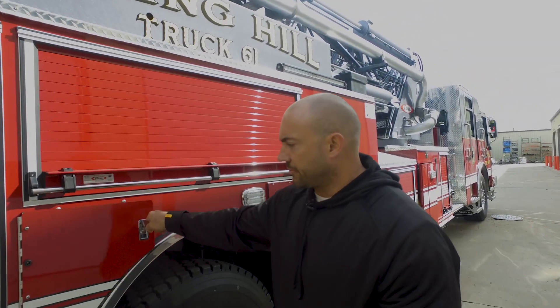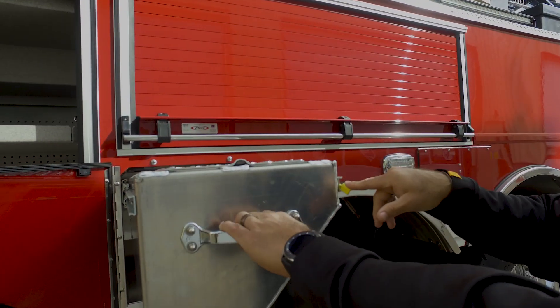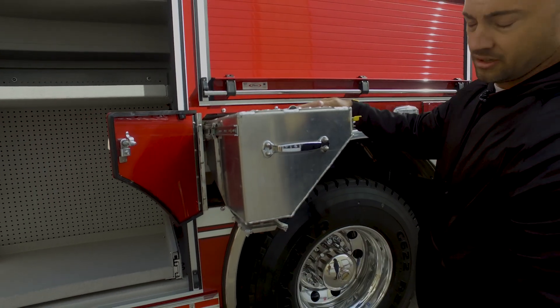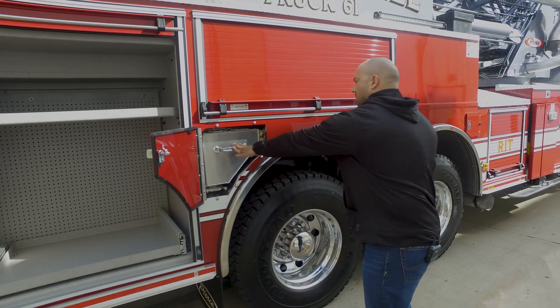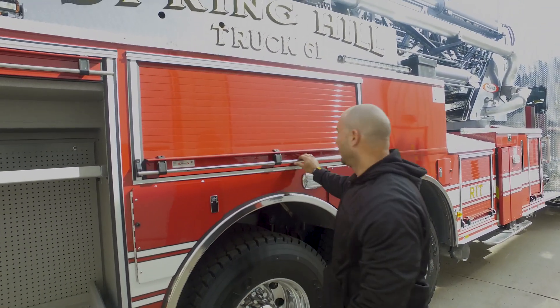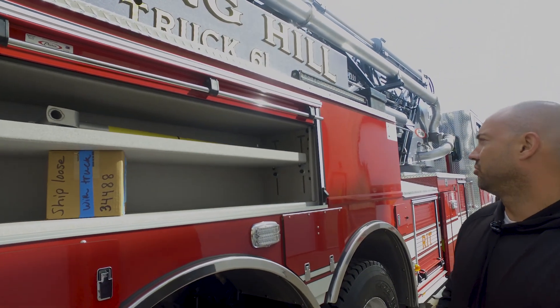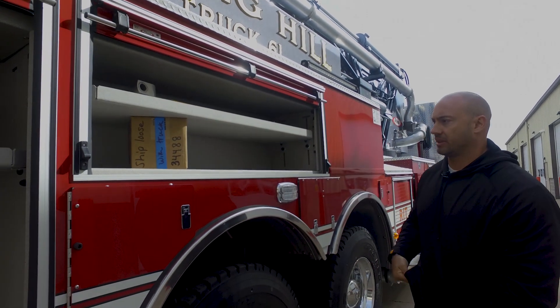This is our dry hopper — it comes out, you fill here, and then on the bottom you pull this and it fills our bucket. This compartment here we decided to do our high-rise packs on top.